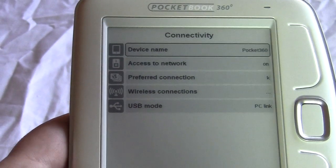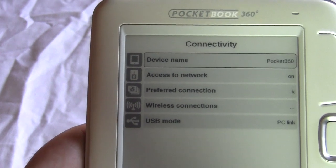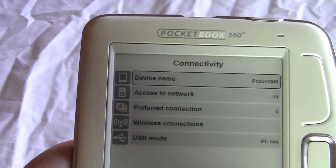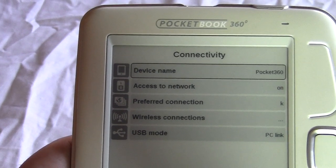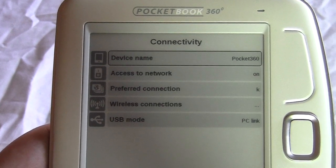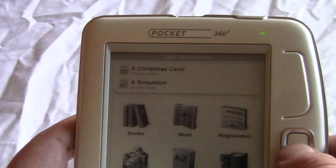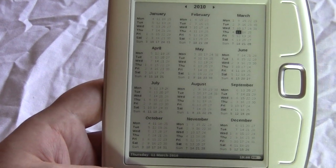One of the things we found regarding connectivity is a notable drawback: if you have a closed Wi-Fi network we encountered a lot of problems — issues with underscores, hyphens, and entering an all-numeric Wi-Fi address. The only way we were able to connect was on a completely open network. We're not sure if this is buggy firmware, a defective unit, or other factors, but once we opened up our network there were no problems at all.